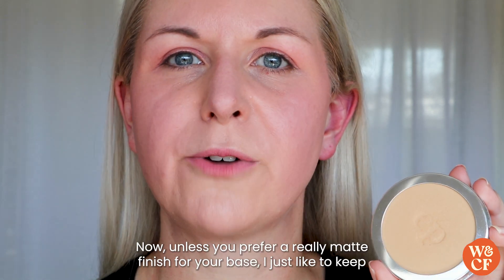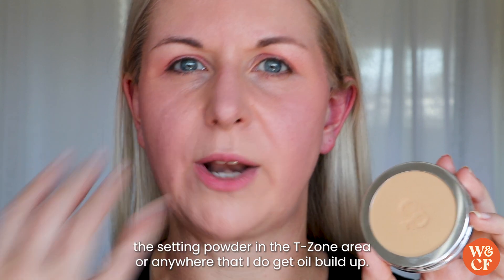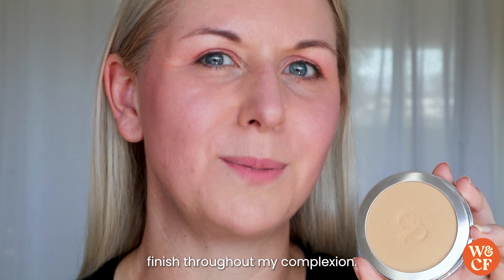Unless you prefer a really matte finish for your base, I just like to keep the setting powder in the t-zone area or anywhere that I do get oil build up, so then I continue to get this nice luminous dewy finish throughout my complexion.